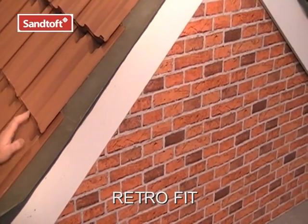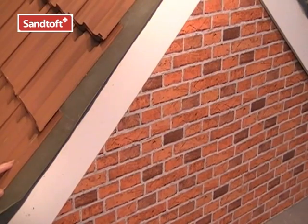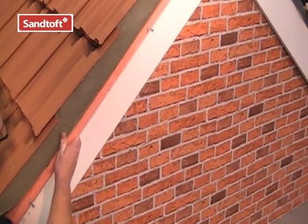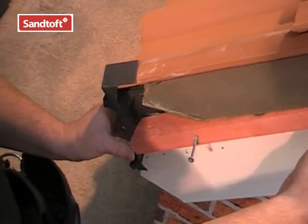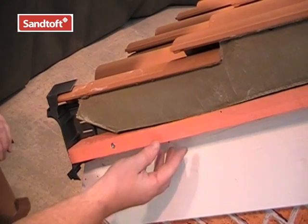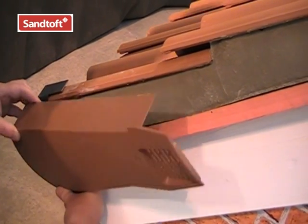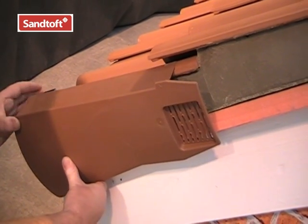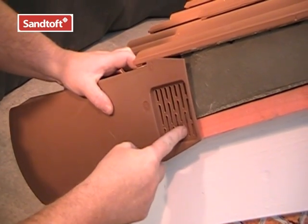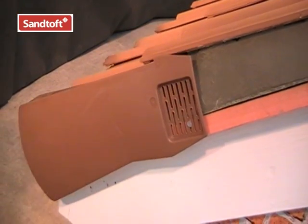In a retrofit situation, it's simple enough to fix Santofs Multiverge over existing bedded mortar. The easiest way is to secure a batten to the underside of the undercloak, trapping the eaves closure in position. Once the batten is in position and fixed securely, simply locate the tail of the unit into the eaves closure, position the top and click it into place, then nail and secure it in position.